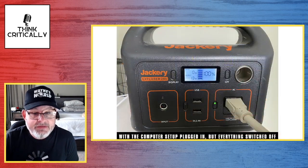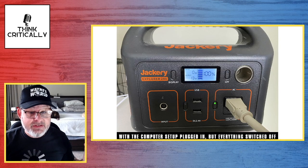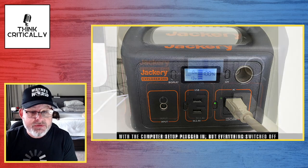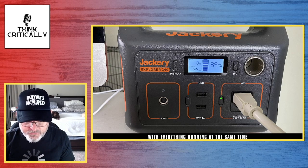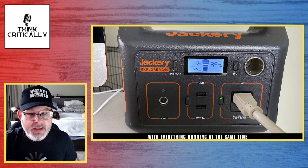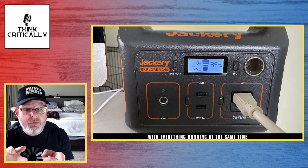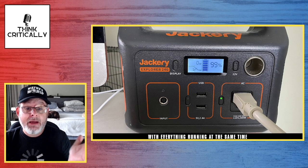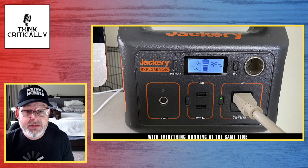So I plugged it into the Jackery — will it run at all? Yes, it will run everything. With everything plugged into the power strip and the power strip plugged into the Jackery but everything still turned off, it draws 13 watts of ambient power. When I switch the whole setup on — the mixing board, microphone, two lights, computer, wireless mouse and keyboard, and webcam — it draws about 100 to 125 watts of power. The Jackery Explorer 240 is 240 watt-hours, so it could run this whole setup for just under two hours. Then I could recharge it and possibly make another video.